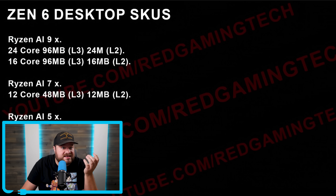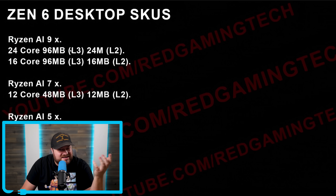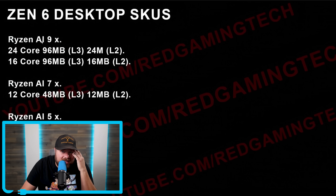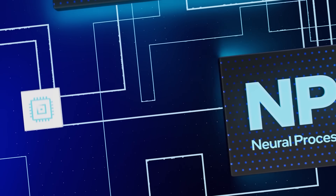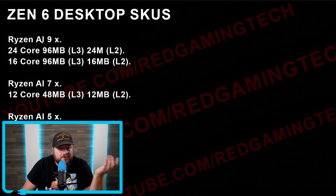The naming scheme for AMD's next-gen Ryzen has also leaked, originally from a video by Red Gaming Tech about a month ago. If correct, AMD is apparently adding 'AI' to the name, which means they plan to include an NPU with the chips. This hasn't been confirmed by other leakers, so take it with a grain of salt, but it really wouldn't be surprising.